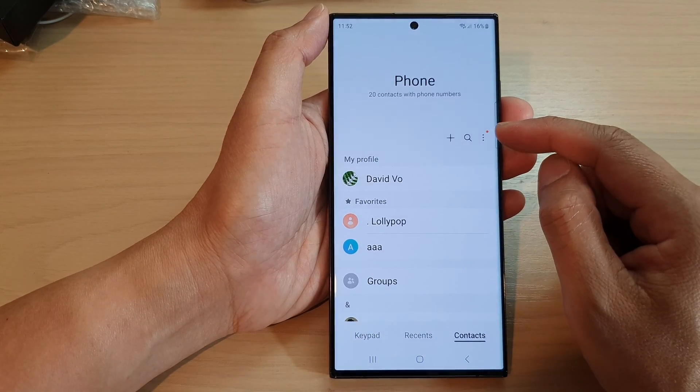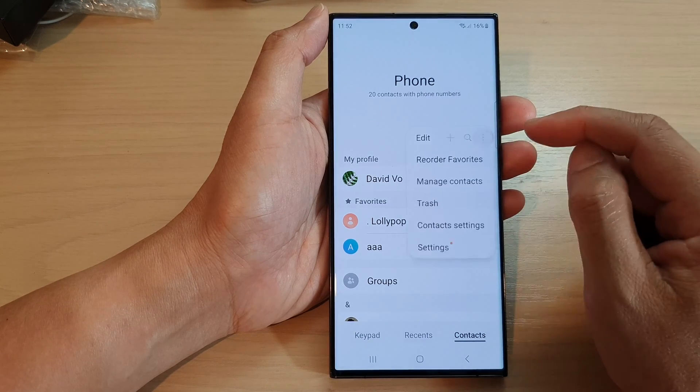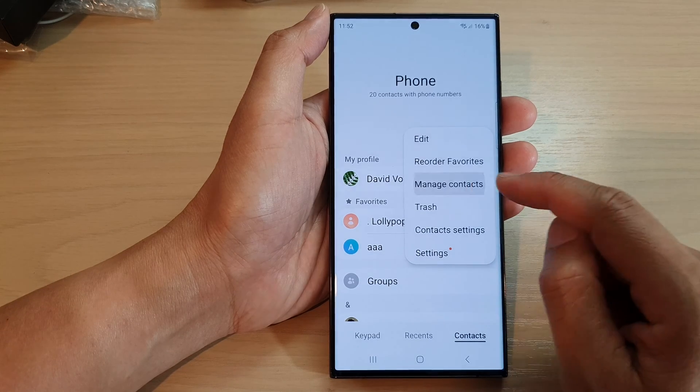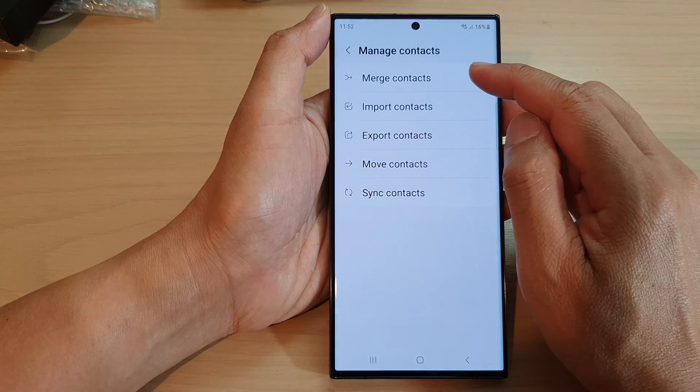Next, go up and tap on the three dots button, or the more button, and from the pop-up tap on manage contacts. In here, tap on merge contacts.